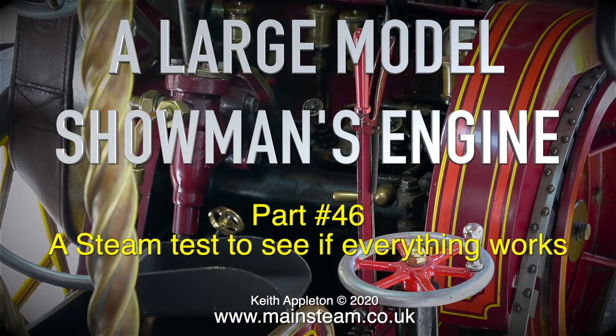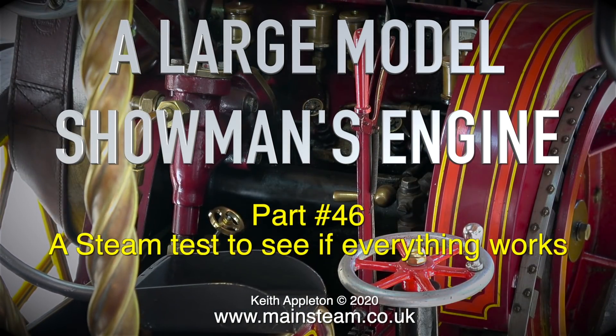Welcome to a large model showman's engine part 46, a steam test to see if everything works.